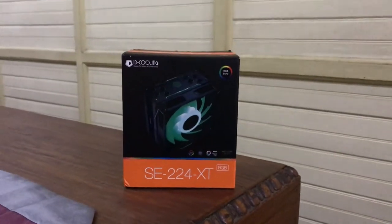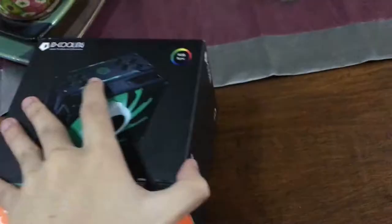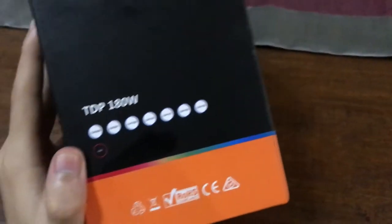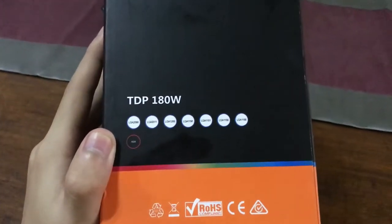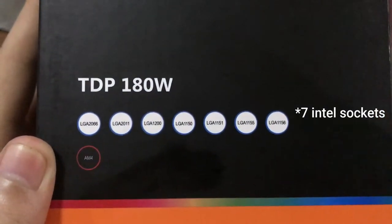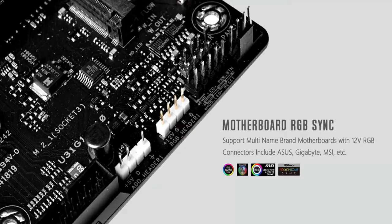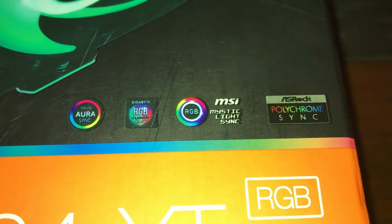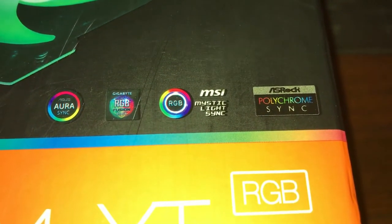Starting from the outside of the box, we can see the picture of the cooler and the specifications. The ID Cooling SE 224 XT is compatible with different CPU sockets — six Intel sockets and one AMD socket, which is the AM4 socket that the Ryzen 5 3600 uses. This cooler is also compatible with different motherboard RGB software, including ASUS Aura Sync, Gigabyte RGB Fusion, MSI Mystic Light Sync, and ASRock Polychrome Sync, but you can also use the included remote in the box.